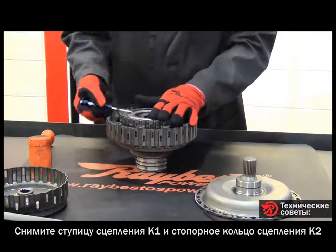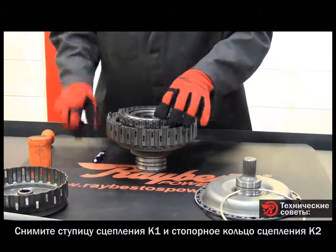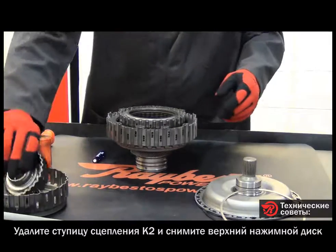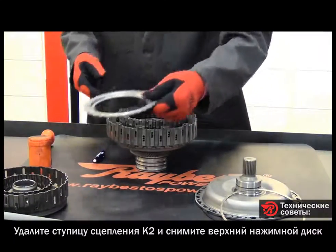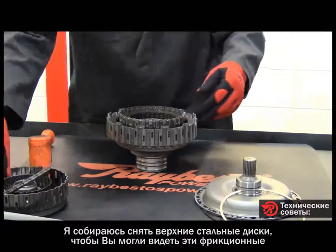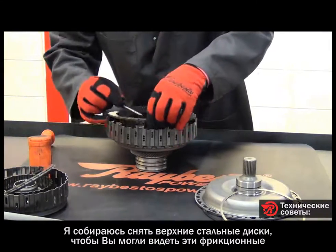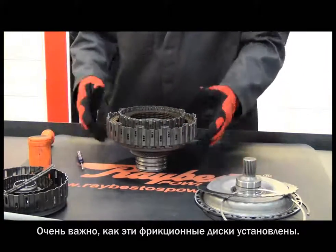Next is the snap ring for the K2 clutch, then we take the clutch hub for the K2 clutch out, followed by the top pressure plate. Now I'm going to take the top steel plates off so you can see how these clutches are installed in here — and this is very important.